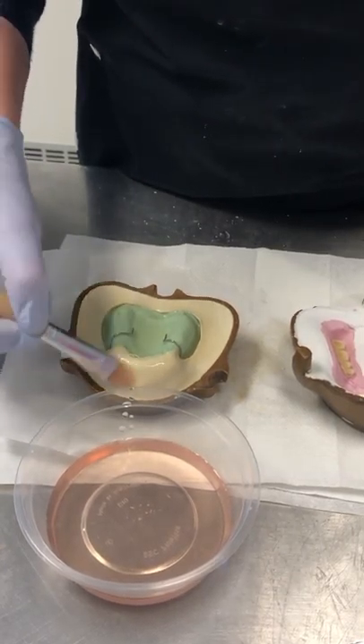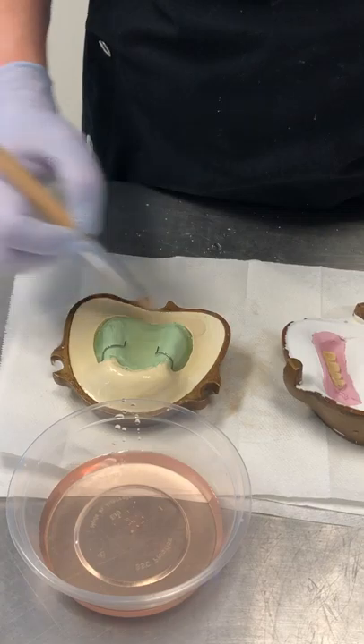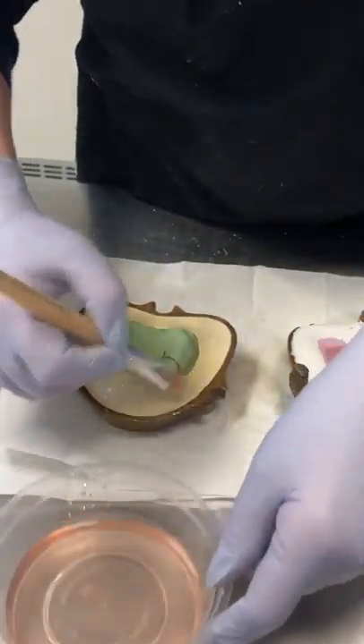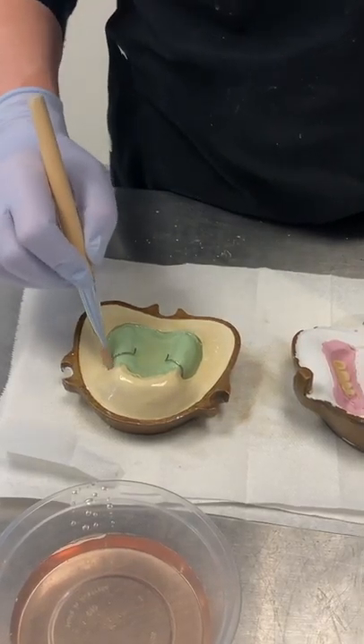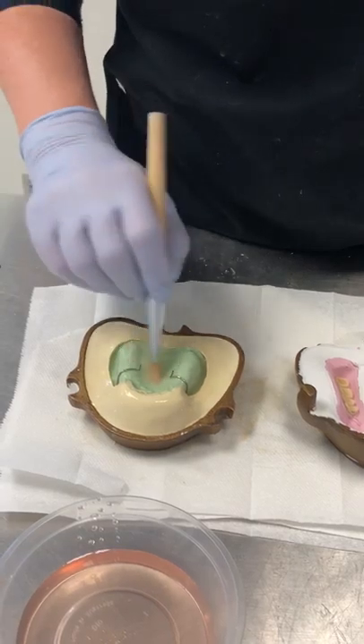If you don't do this stage, then your stone will stick to the denture base, and it's extremely difficult to remove it. In fact, it's almost impossible. So this is a really vital step that you cannot afford to miss, and don't forget to do this. You must do it.